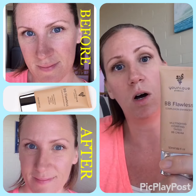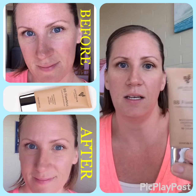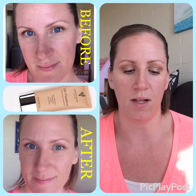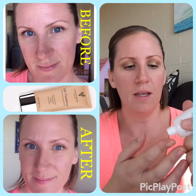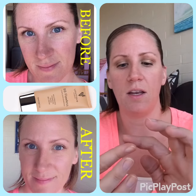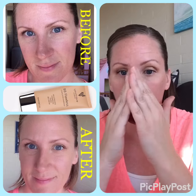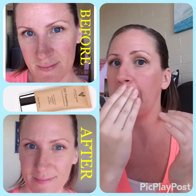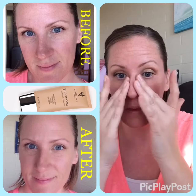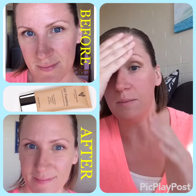It comes in a tube and this will actually last you all winter. You are going to want to put this over Glorious Primer. It's a tinted moisturizer and I have no coverage on right now, so I'm just going to show you how I use BB Flawless. First I take my primer — just a little dot — and rub it in all over your skin. This is going to fill in my pores, so any coverage I put over the primer is going to give it a more flawless, nice and even finish. You really want to make sure that your primer is dry.